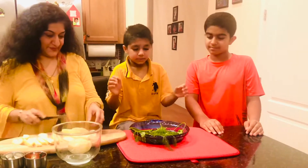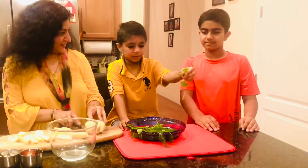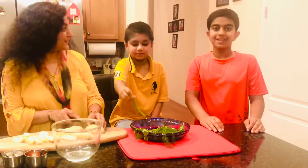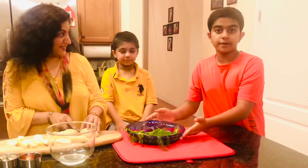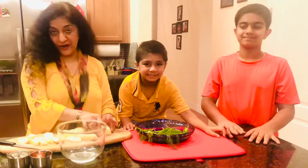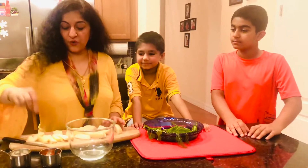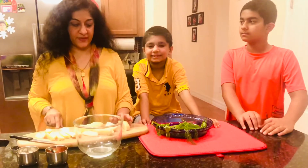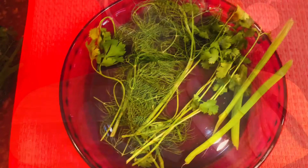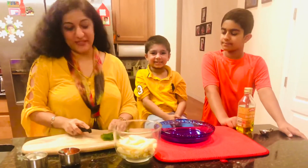We are going to add these herbs from our garden — parsley, dill, cilantro and chives. These are from our own garden and they smell amazing. We are also going to put some salt and some pepper into the marinade. You can use any herbs that you have at home.